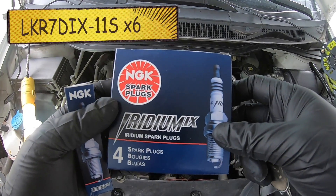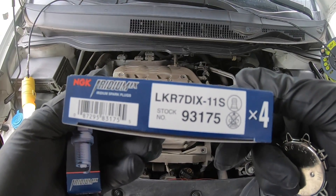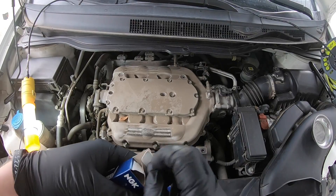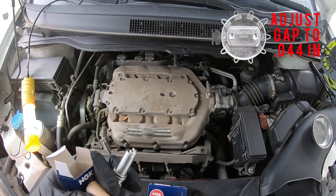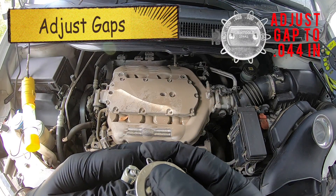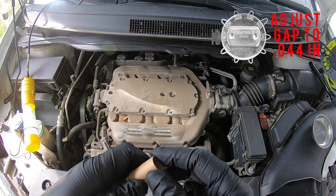We're using NGK spark plugs and right there is the number on it. You are going to need six of them and you do want to test each one for gap. Take them off the little cartridges and go ahead and find the 0.44 setting and test it — perfect, just like that. Do this to all six of your plugs.